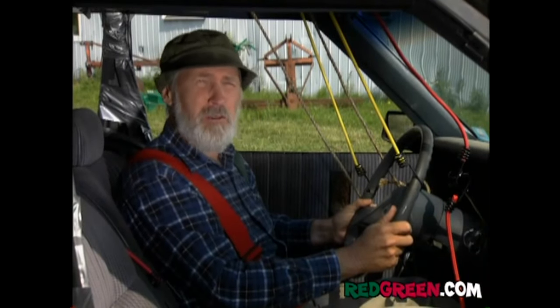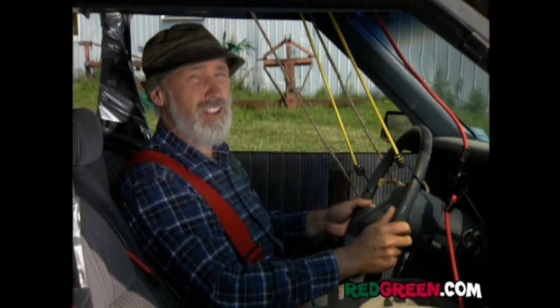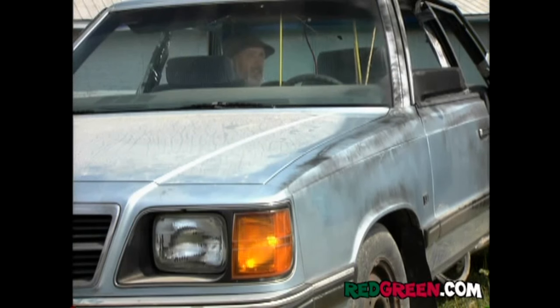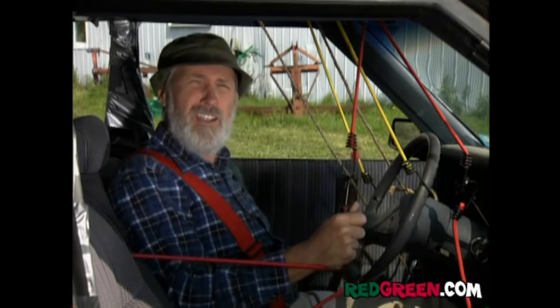This baby turns so sharp, you've got to back off on the gas or you'll run into yourself. Same thing with the turn signals — I signal right on my end. But the real trick is the gear shift. I hooked them up so that when I go into drive at my end, it goes into reverse at the other end.